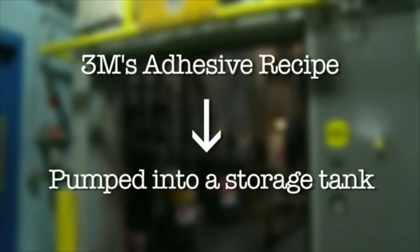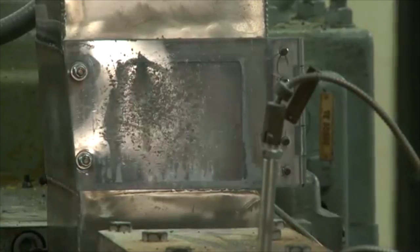The liquid adhesive is then pumped into a storage tank and held for application on the vinyl tape backing.